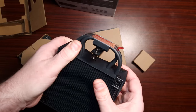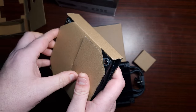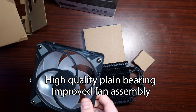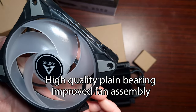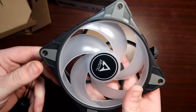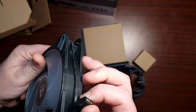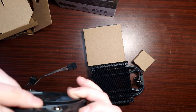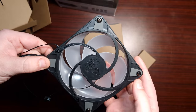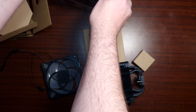Let's have a look at these fans. These are captive fans — really, Arctic? They clip in though, which is actually cool.